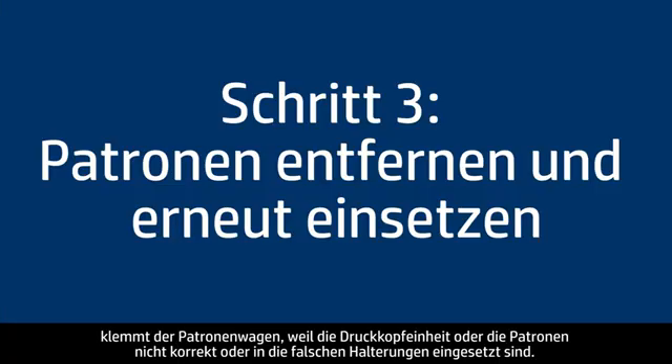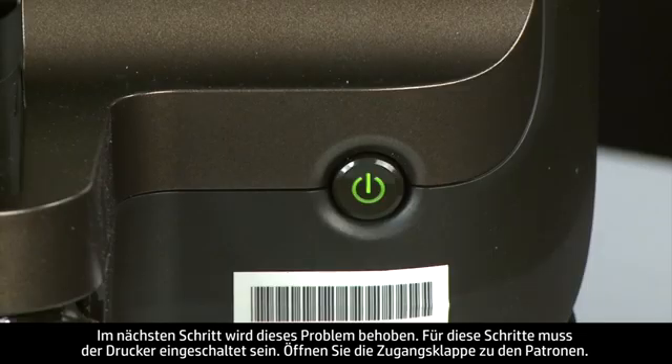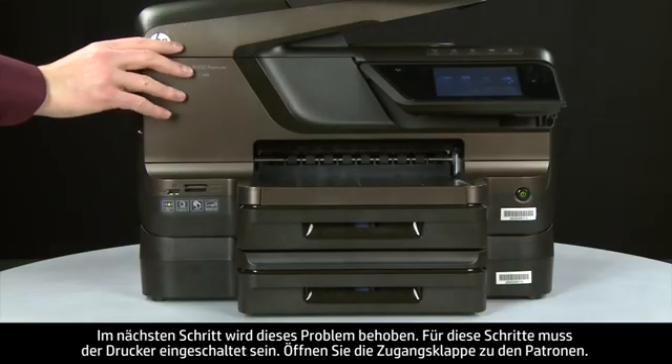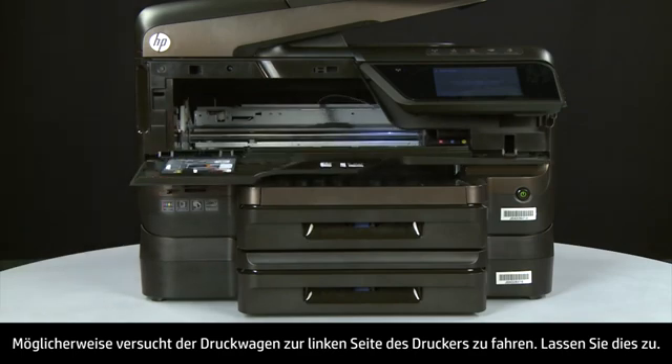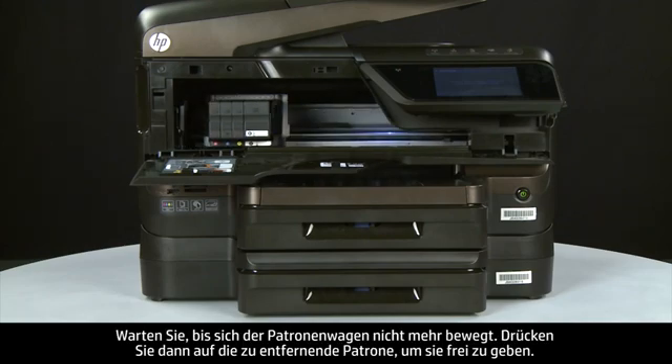Sometimes improper installation or placement of the ink cartridges, as well as obstructions in the printhead assembly, can cause a carriage jam. The printer must still be on for these steps to work. Open the cartridge access door. The carriage might try to move to the left side of the printer — if it does, allow it to move to that position and stop moving.